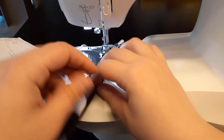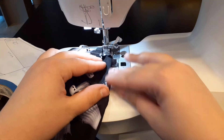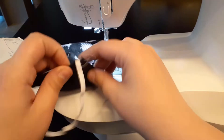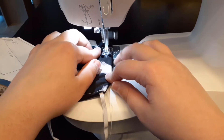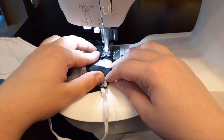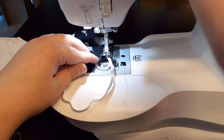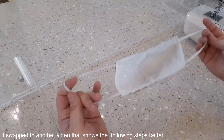Next, rotate the mask one more time, repeating the steps to sew along this final edge of the mask. After you have taken your mask off of the sewing machine, your mask should look like this.